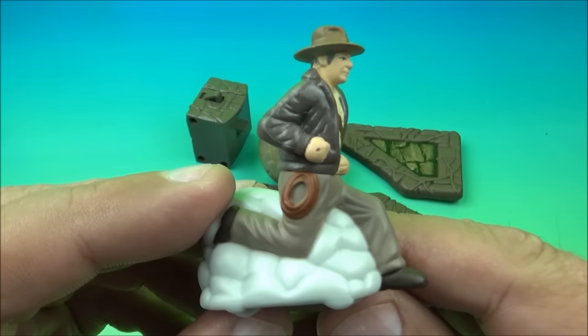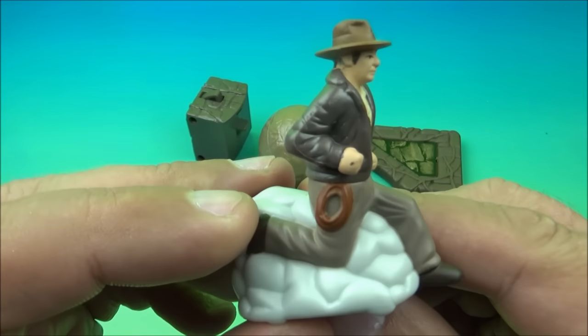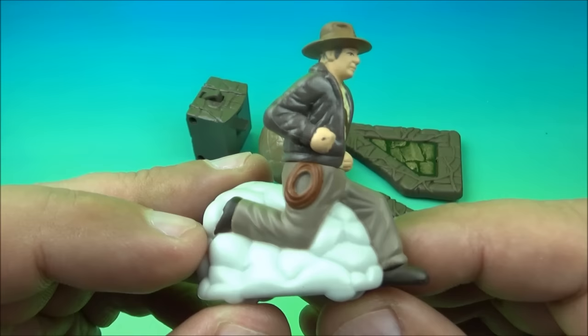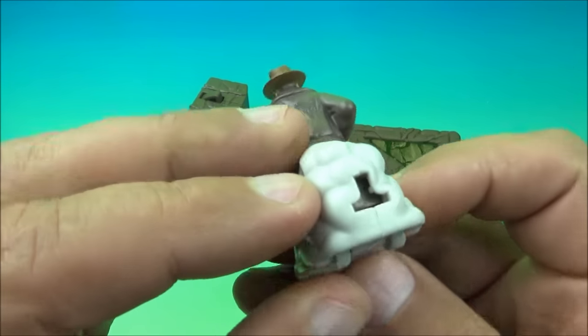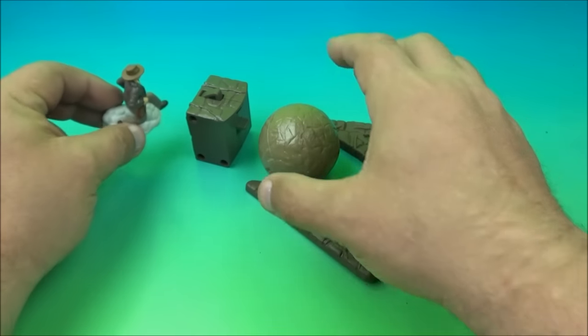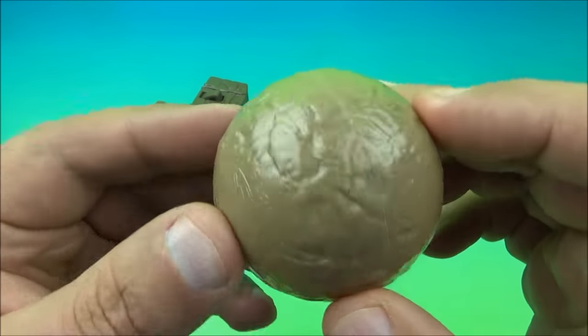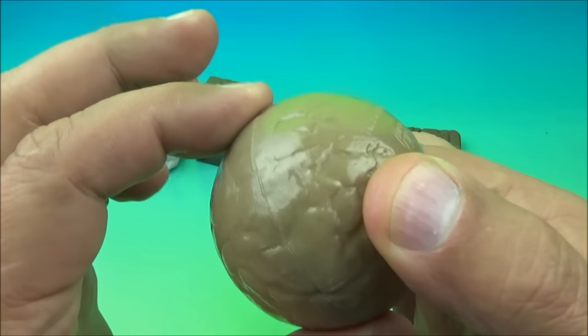The first one up is Boulder Escape Indiana Jones. So you can see Indy here — it looks like he is running for his life. Underneath you've got three little wheels that roll on, and a little opening right there. And here is the Boulder, which is actually just a plastic little hollow ball, a soft squishy little ball.